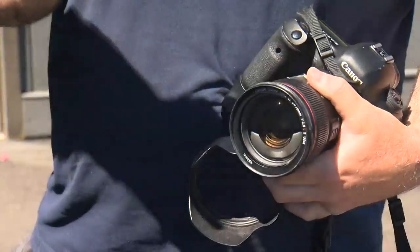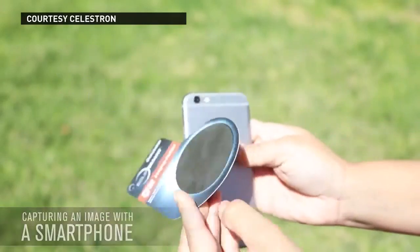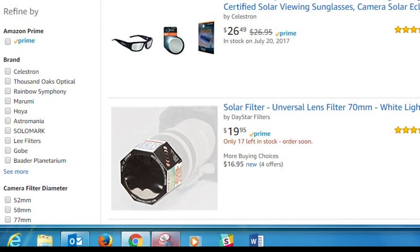It shows how you can buy special filters that screw over the front of your camera lens. You can, of course, buy one through them, but I also found a wide selection on Amazon.